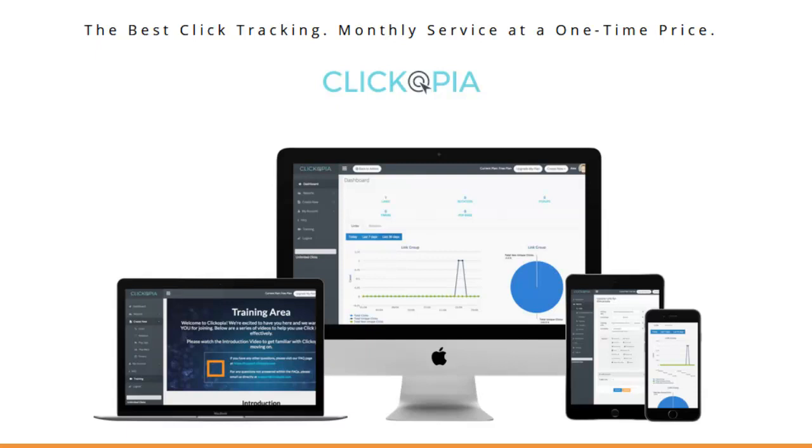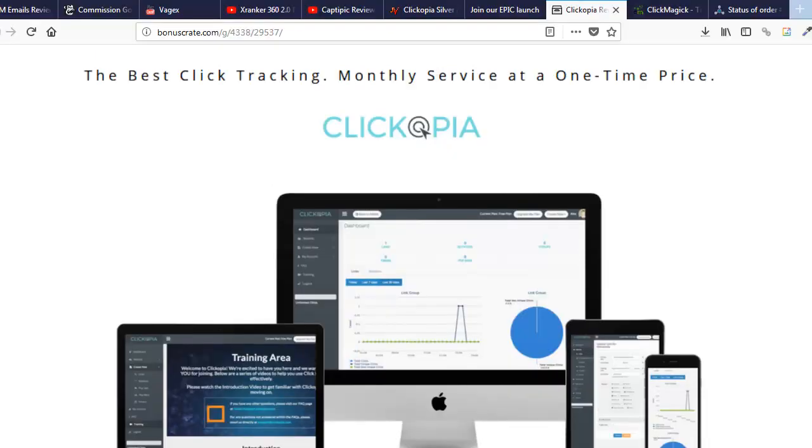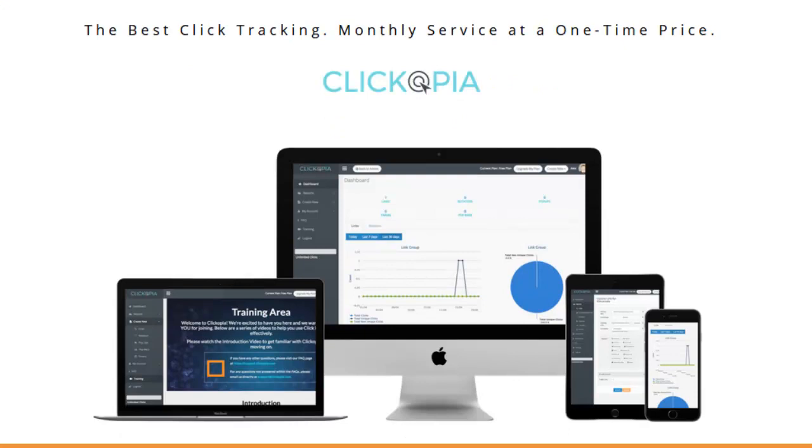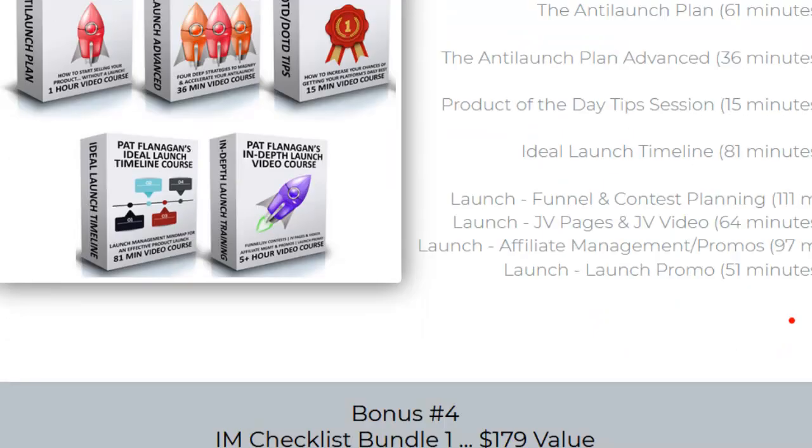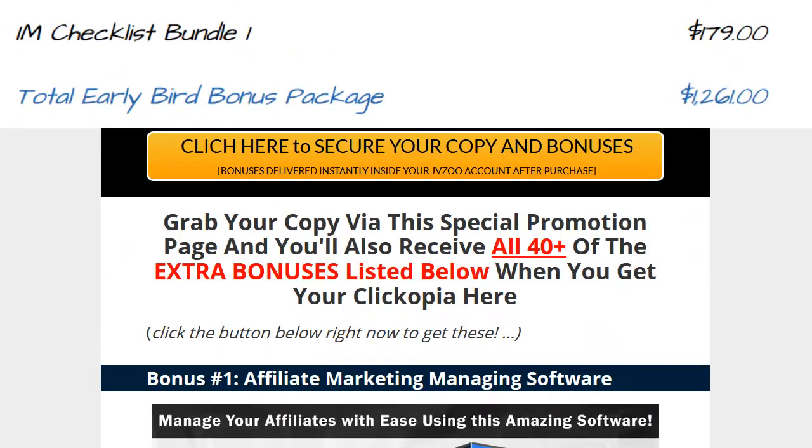Still, that's maybe a hundred bucks if you went all the way with it, and it's still a one-time deal. With ClickMagic you're paying — I believe up to thirty-four dollars a month if you want the features. So it's a pre-launch — click the link below and come to this page. Click anywhere on the page and it'll take you to their pre-launch to sign up and get even more discounts.